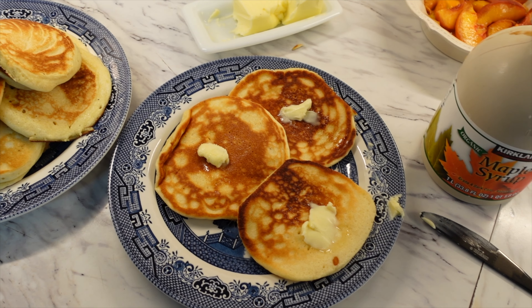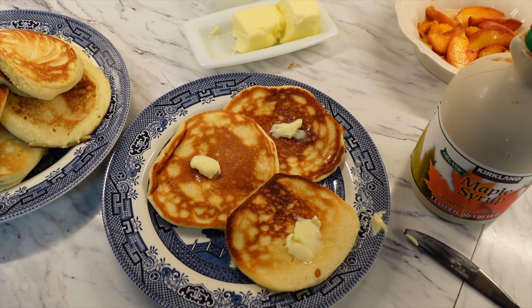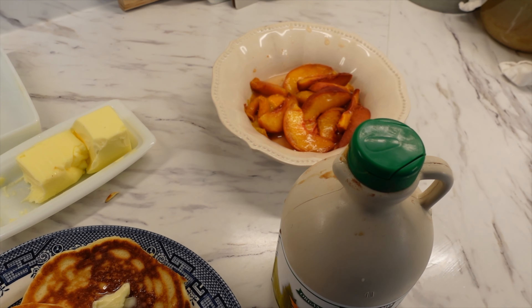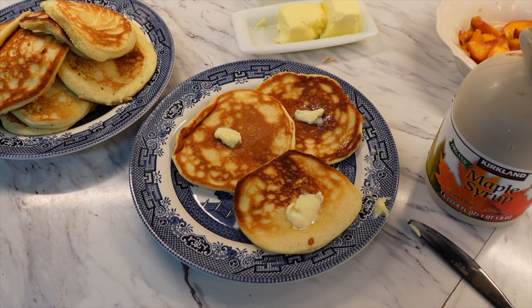There they are — they turned out beautifully. So I'm just going to put some butter and some syrup on it, and then those peaches. And that is going to be my lunch for day 55.